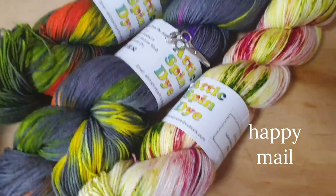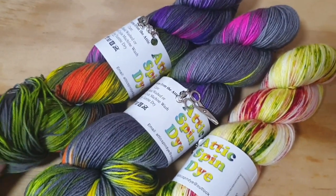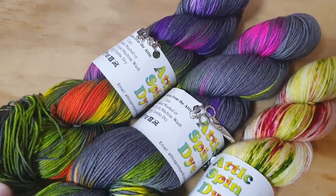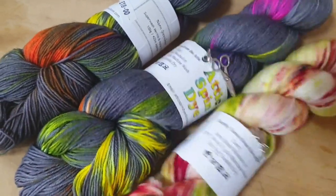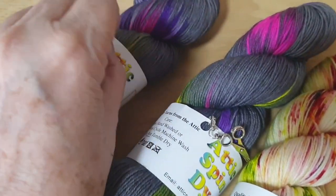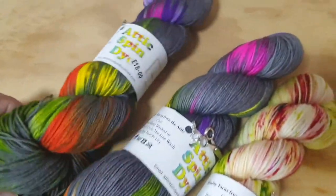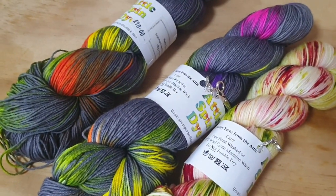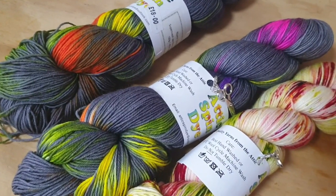Happy mail! I had ordered these a few weeks ago — they came from the UK. They're so beautiful. From Attic Spin. I don't think I've ever made anything with neons before, so this will be new for me. This one's called Neon Green Bow — I got two of those — and a Strawberry Patch. They also came with little stitch markers, which is so nice — a little birdhouse, some scissors, and a cupcake. I think I'll make a shawl out of these three and use them together. I've been wanting to get some Attic Spin dye for a while now and I finally did. I'm so happy.